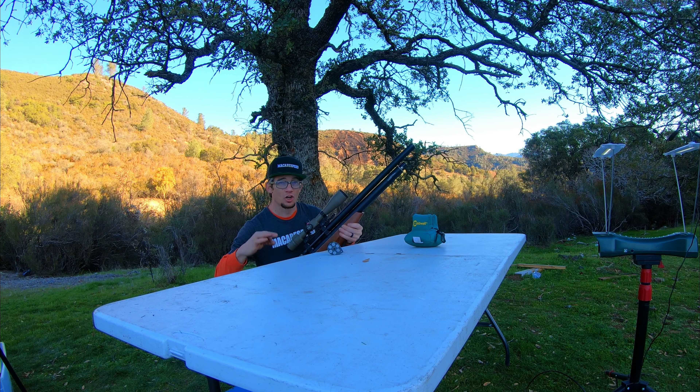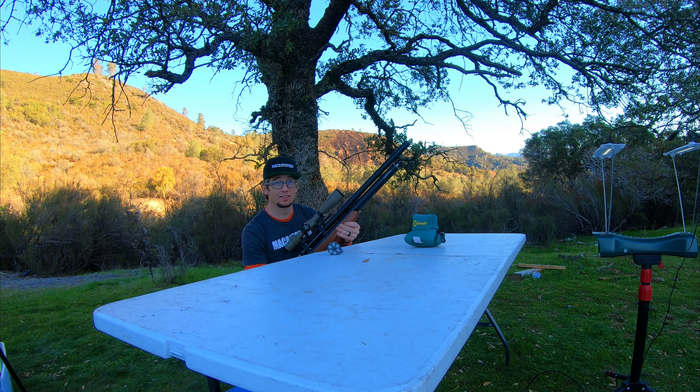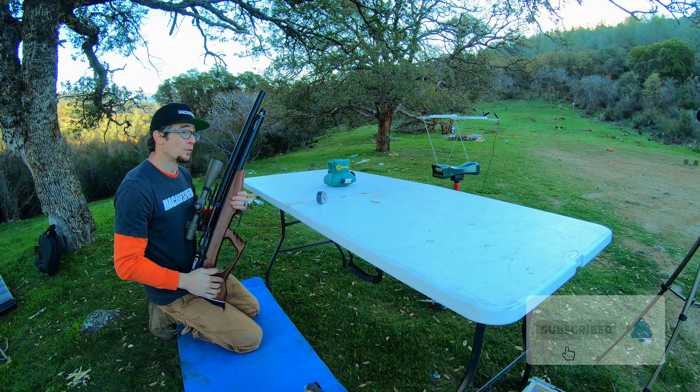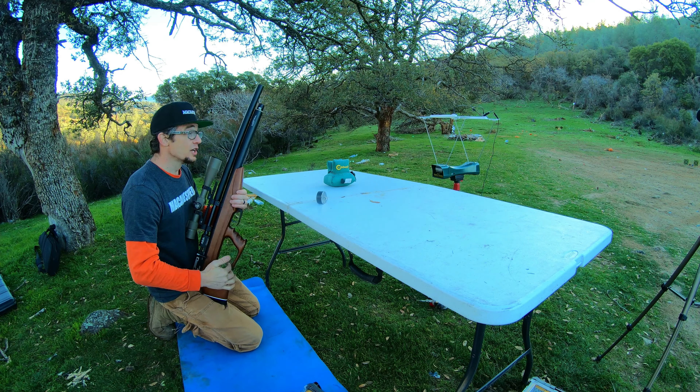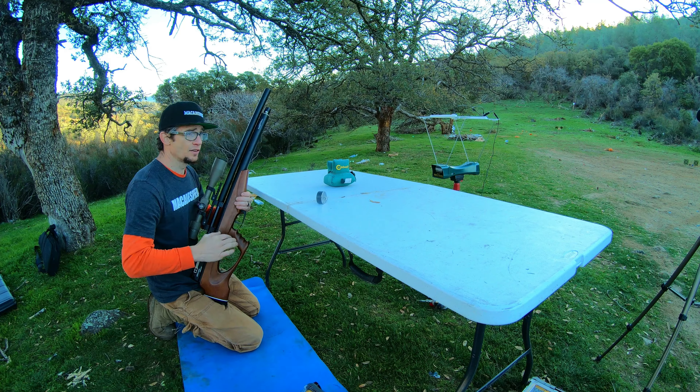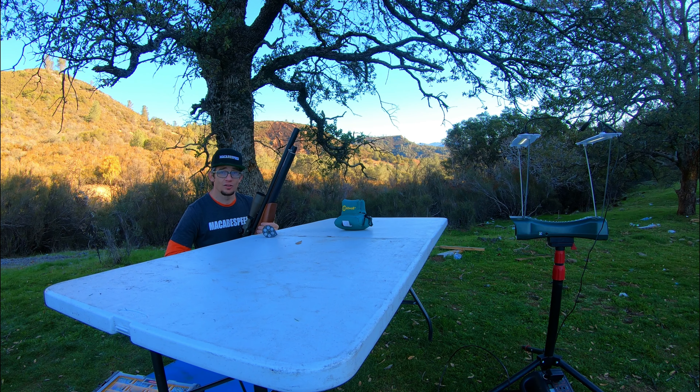What is up guys, McAfee Speed coming at you. Great episode today — giving it the beans in the .50 caliber bullpup at 4,500 PSI, ready to rock and roll at the range. Because I've never shot this rifle at this power level, I am starting off at that super boring distance of 25 yards that I typically get heckled for in the comments section.